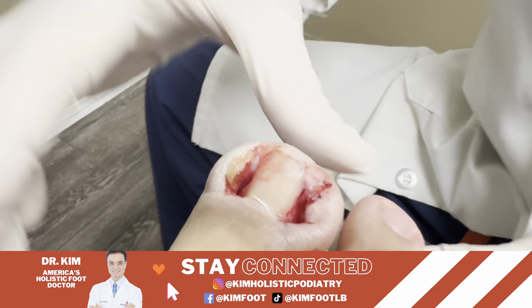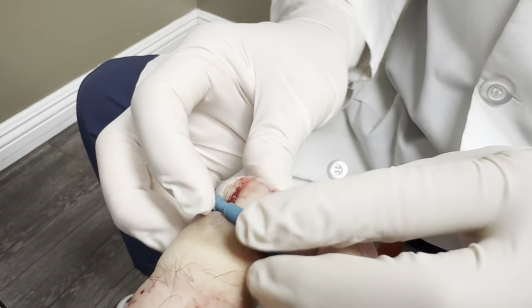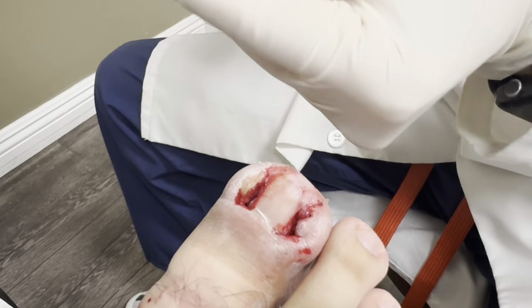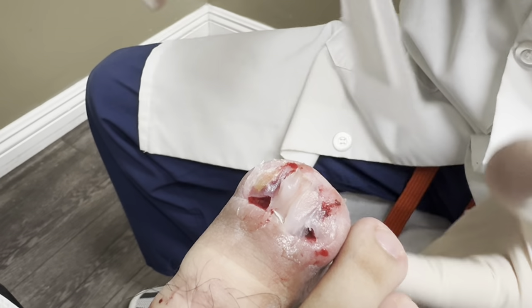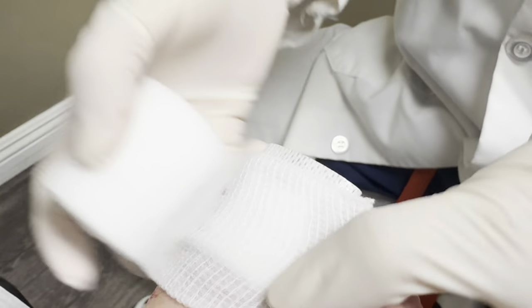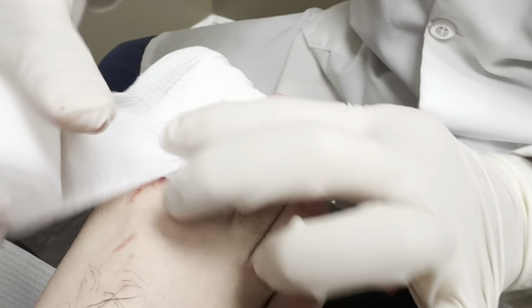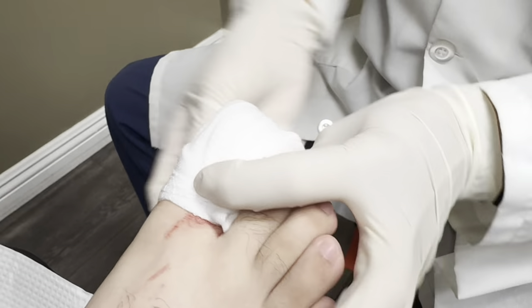Very good, looks very nice. I'm gonna clean it up real good and put some antibiotic cream on it. And then you're gonna start soaking — you know the whole drill. Soak it twice a day until I see you in about a week or so. And then we can schedule the permanent procedure sometime within the next few months. Probably a good idea because we don't want to wait too long again, right?